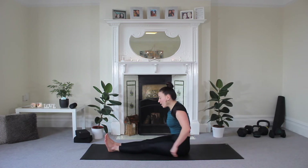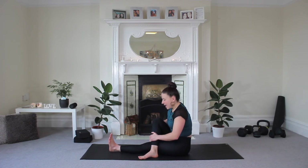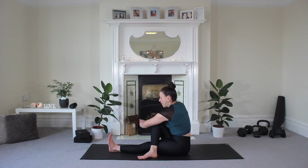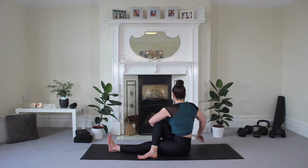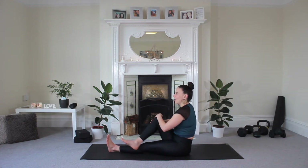We're going to do the same on the other side, so take that right leg over to the left. Again, you're going to wrap the opposite arm around that right knee, take those left fingertips behind you, and look over that shoulder. Enjoy this one, one more big breath, exhale. Come back to the center and let that leg go.